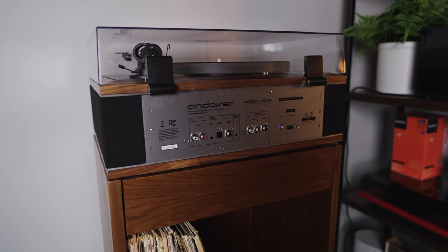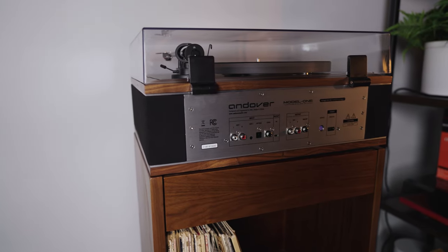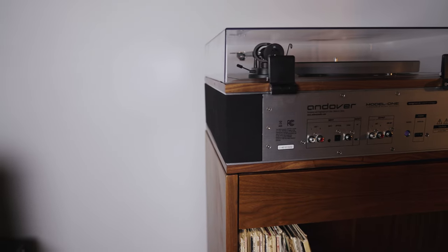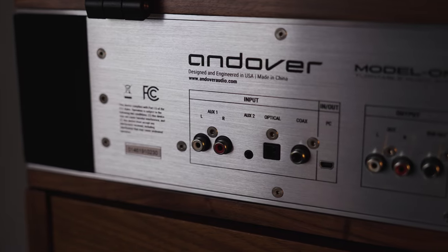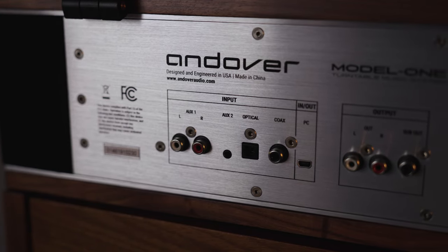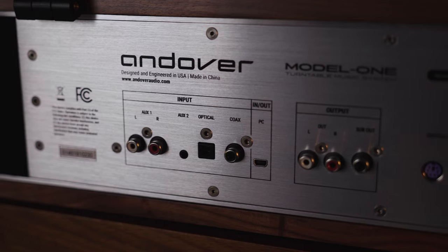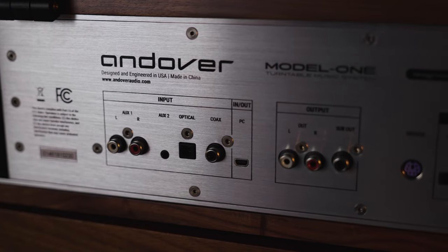There's also an optical digital and a coaxial digital input in case you want to connect a CD player or even your television. And if you have high-resolution files on your computer that you'd like to listen to through the speaker system, there is a mini Type-B USB input on the back as well.